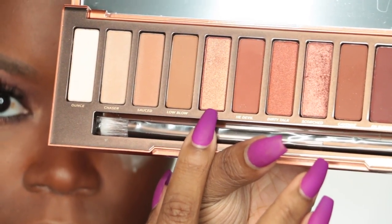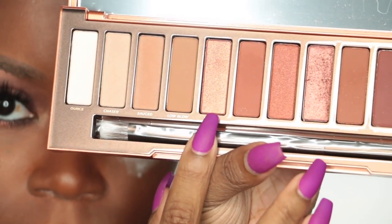Apply mascara to the lower lashes. Then I use Lumbre and apply this to the highest part of my arch and into my inner tear ducts.